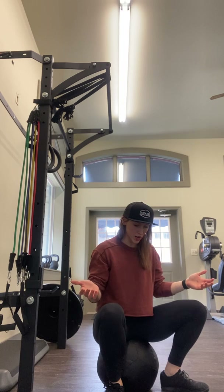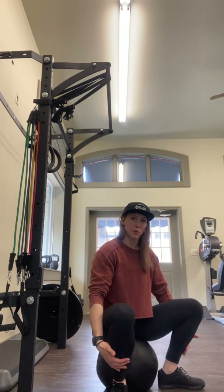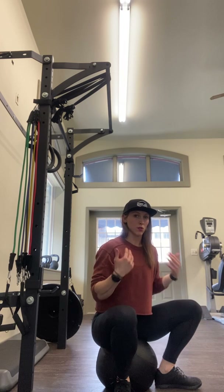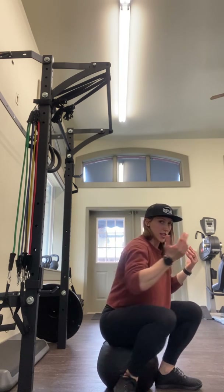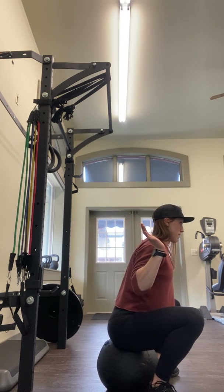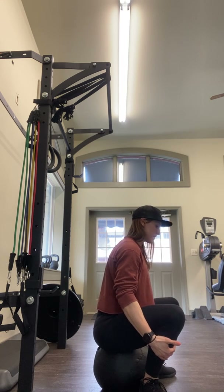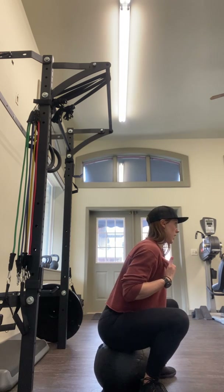You want to be sitting on the box or the ball. Pull your feet in towards you and your shoulders are going to be slightly forward. So if you looked at me from the side it would look like I'm in that bottom position of a squat. Pull your feet forward and lean slightly forward.